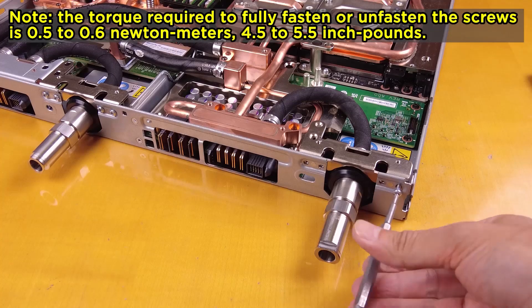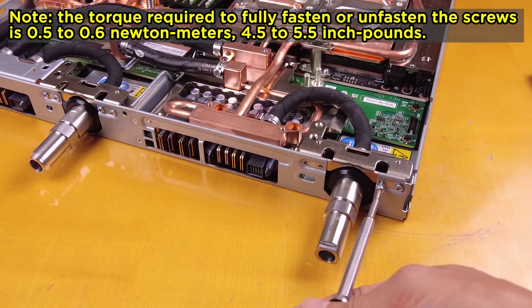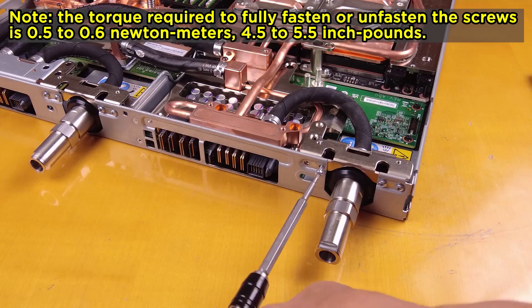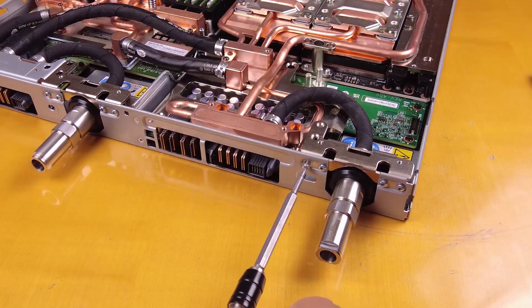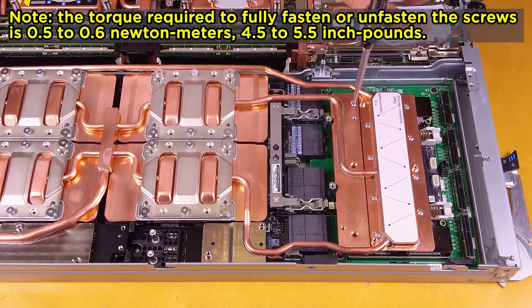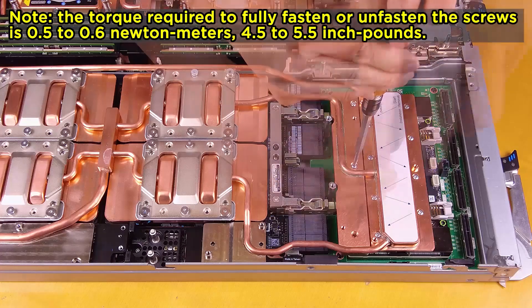Fasten the quick connect screws on the front node side with the torque screwdriver set to the proper torque. Fasten the 13 water loop screws and quick connect screws with the torque screwdriver set to the proper torque.